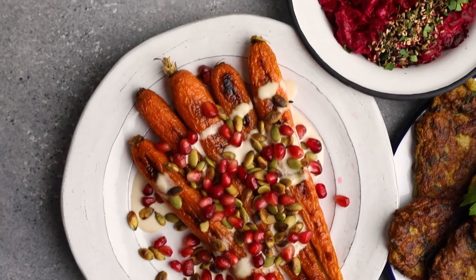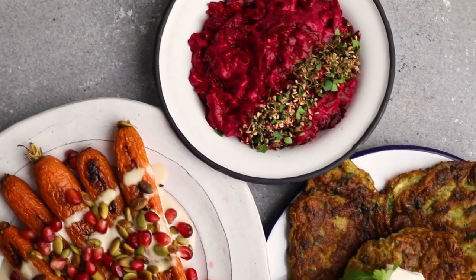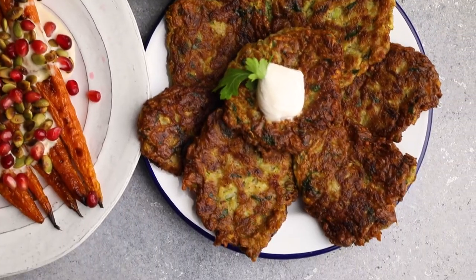For a full meal, you can serve these dishes together or with a grain on the side, like pita, farro, or bulgur pilaf. I hope that these recipes gave you an idea on how you can incorporate more vegetables into your diet as well. If they did, please let me know down in the comments which one you'd like to start out with first.